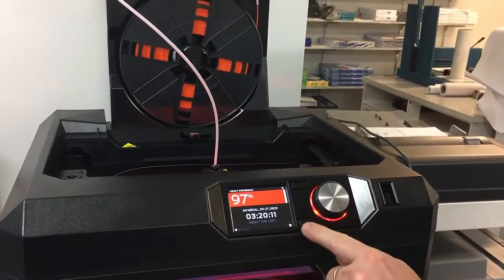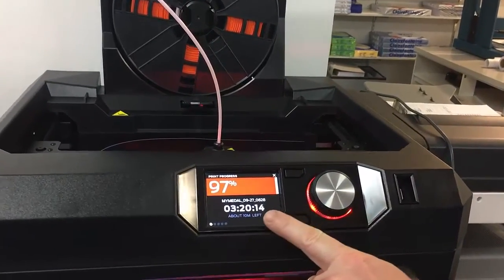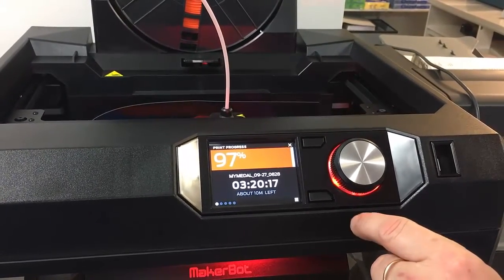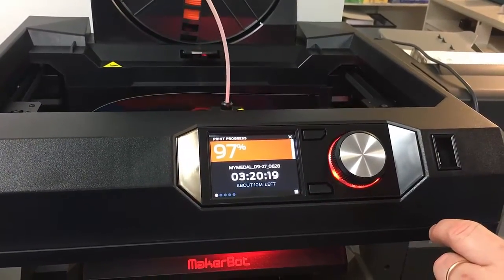You can see on the front display here, it's showing the progress of the print job, how long it's been going for and the time remaining.